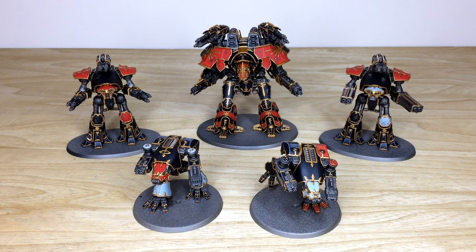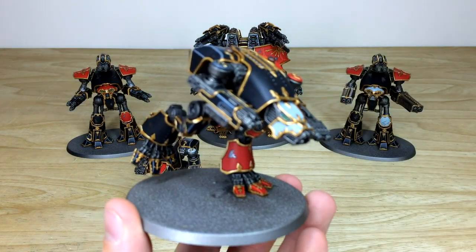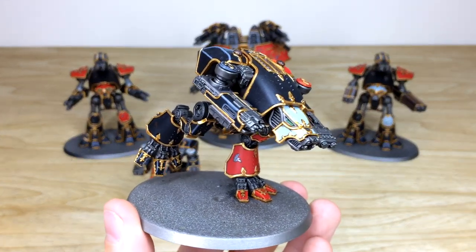So we have a great Legio Mortis titan maniple here for Adeptus Titanicus to have a look at. There are five great titans in this force. Nick, the artist, had an absolute blast working on these awesome, very detailed models. Even though the scale is quite small for miniatures, they are very very detailed. We'll work our way through the sizes, starting with the two warhounds.